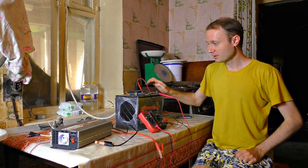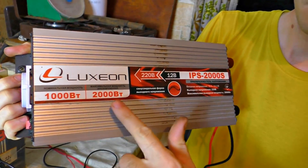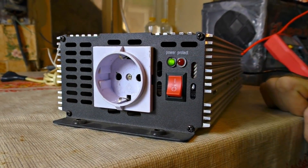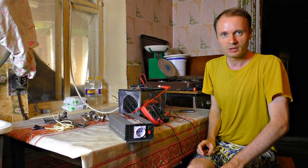But 12 volts is not interesting — we're interested in 220. Let's see what we got. Now let's try to enable our most powerful consumer.